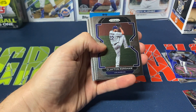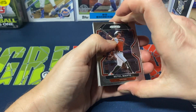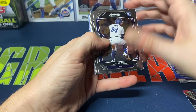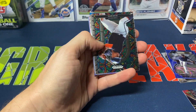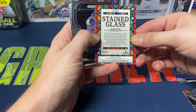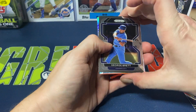Alright, second pack — Stuart Fairchild rookie, Kershaw, Greg Diekman, Kelt Marty, Alex Bregman, Zach Greinke, Blake Snell, and a Willie McCovey Stained Glass insert. Two for two with these Prism pack openings where I've been able to pull the Stained Glass insert. Also a George Brett.